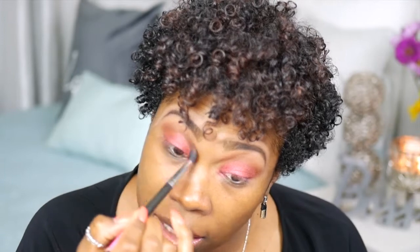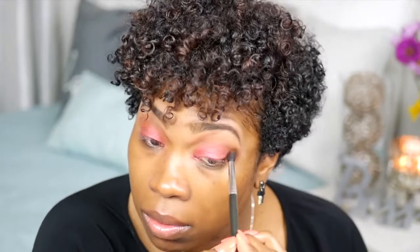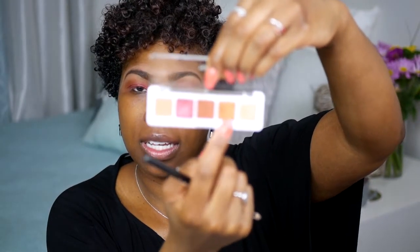I'm going to take Dirty Mars again and just lightly blend these two colors together. I would be happy with this look by itself, but because I want to use another color from the palette I'm going to add another color. I believe you could wear just these two eyeshadow colors — it looks good. The next color I'm going to take is Sunbeam. It's more of like a golden, bronzy color. I'm going to put this in the inner corners.